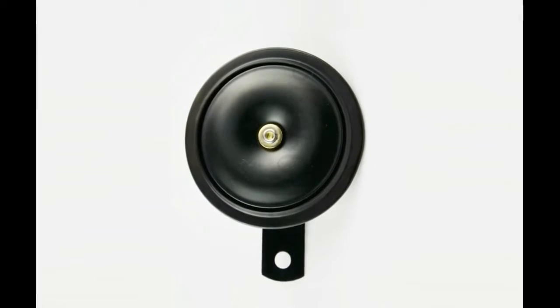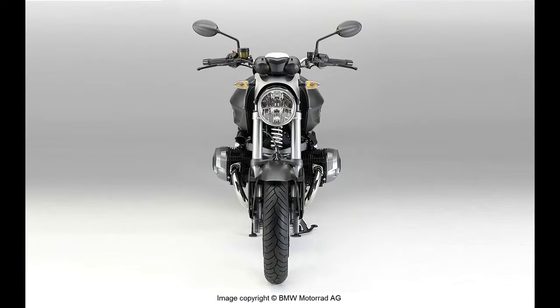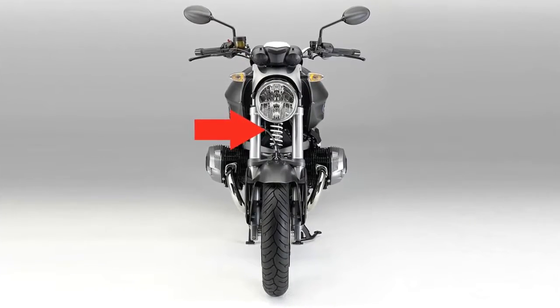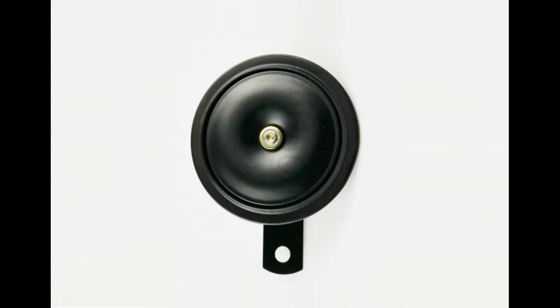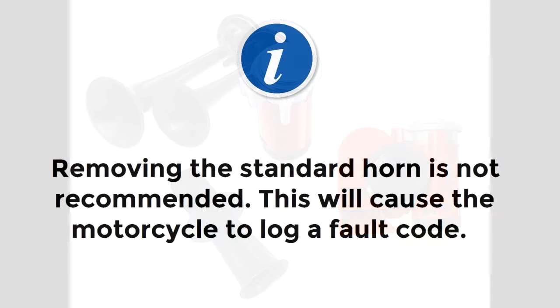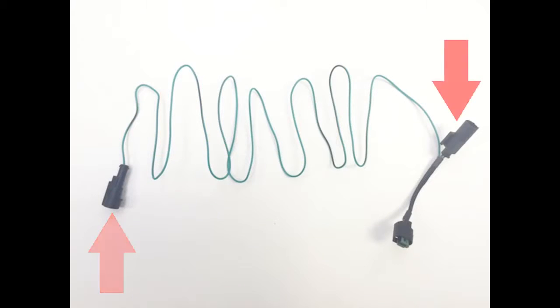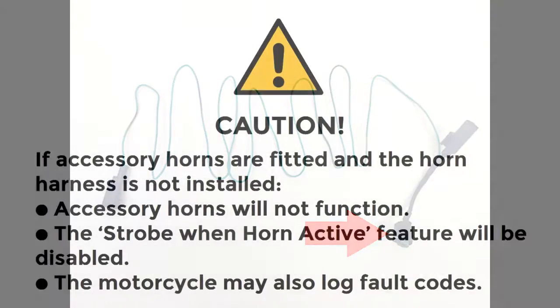Find the standard BMW horn on your motorcycle. On all oil-cooled R-series models, the horn is located underneath the headlight or front fairing, near the telelever suspension strut or telescopic forks. If you remove the standard BMW horn, the EZ-CAN can still control an accessory horn. However, removing the standard horn is not recommended, as it will cause the motorcycle to log a fault code. The EZ-CAN kit contains a horn harness with one terminal pin branching out to two sets of two terminal pins. You only need to install the horn harness if you are fitting one or more accessory horns. If accessory horns are fitted without fitting the horn harness, the accessory horns will not function, the strobe-when-horn-active feature will be disabled, and the motorcycle may also log horn-related fault codes.